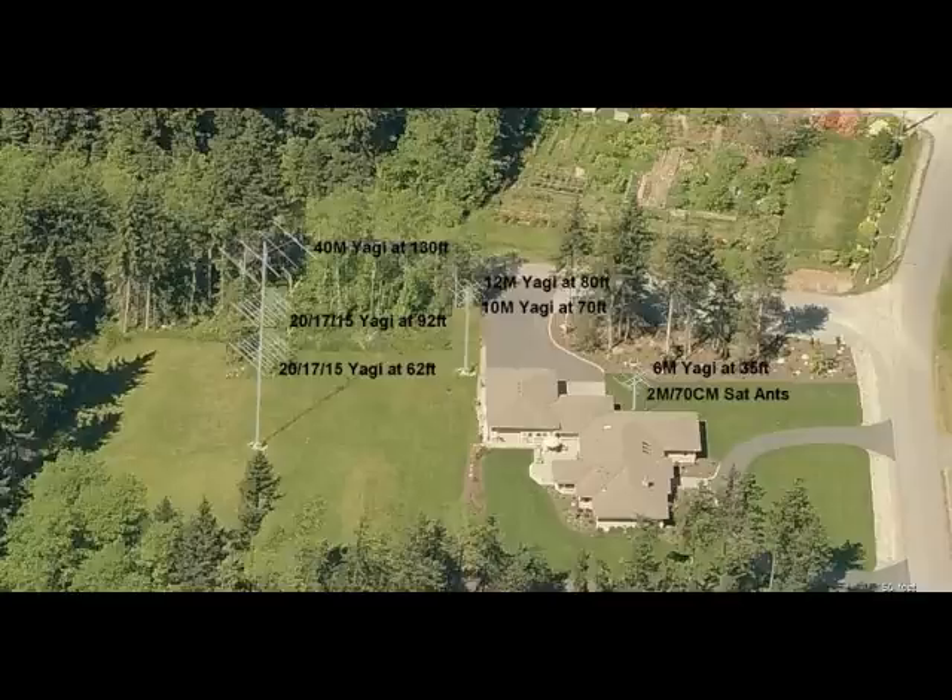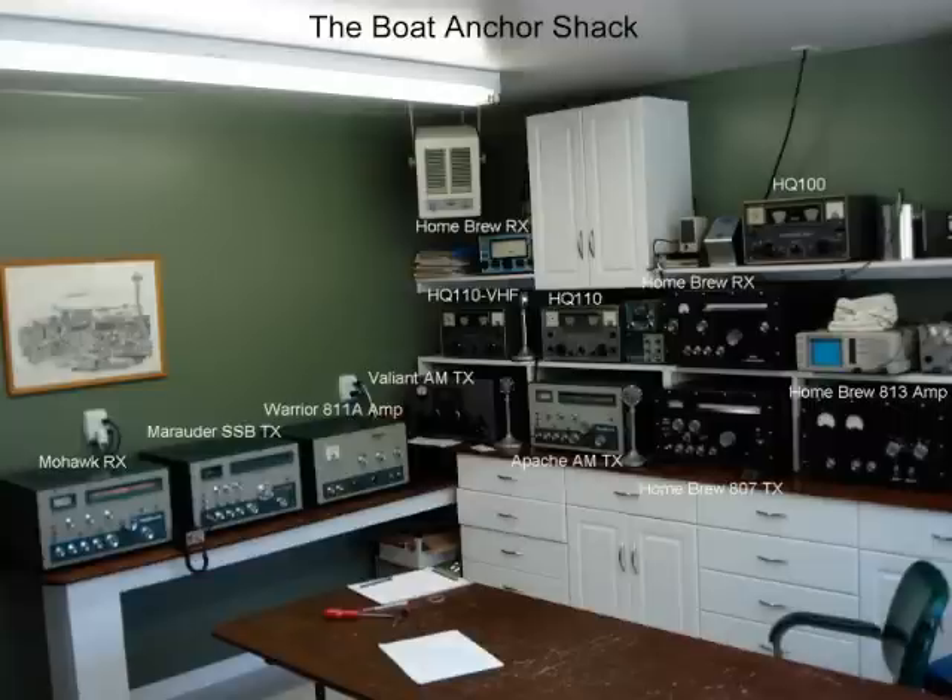21.420, according to my frequency counter. And it's spot on the dial on this Johnson Valiant, but you can't set it within a couple of kilohertz.